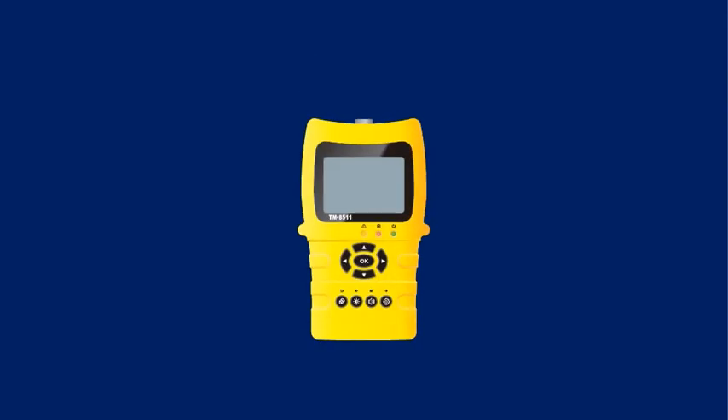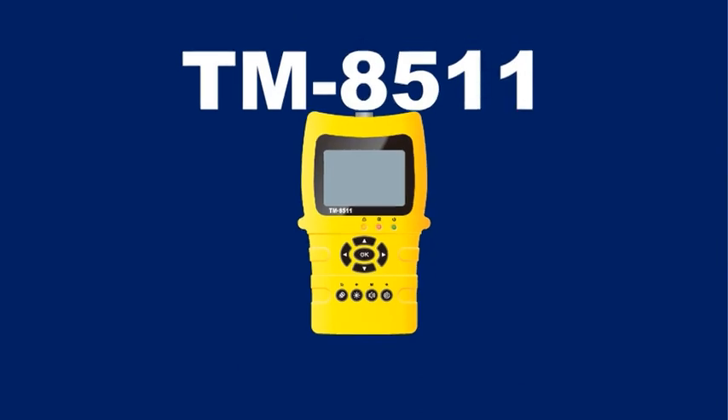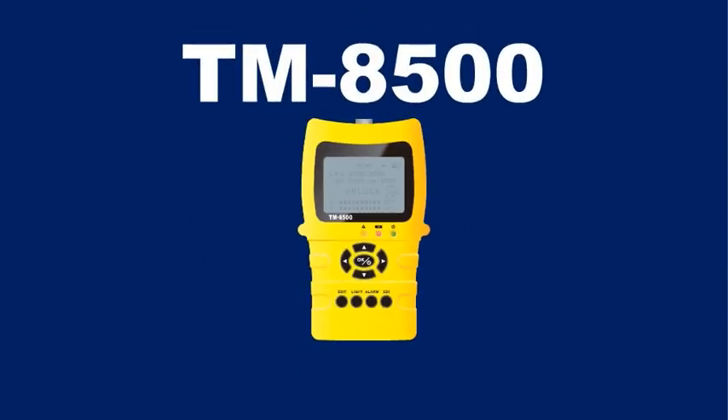Today, let me introduce our new Satellite Finder, TM8511. First, let's start from the last generation, TM8500.